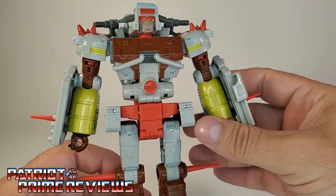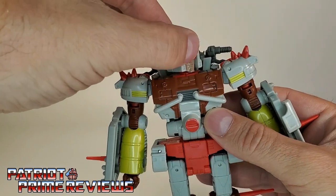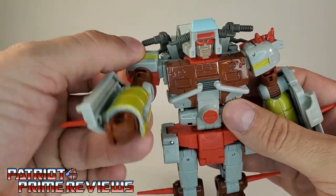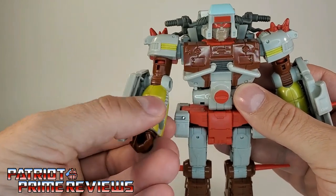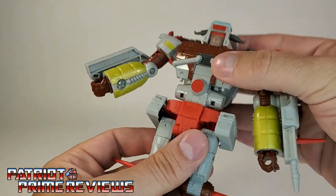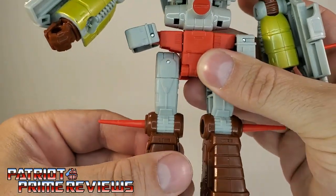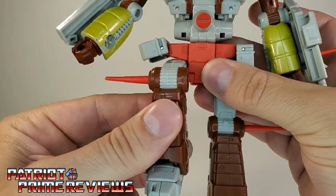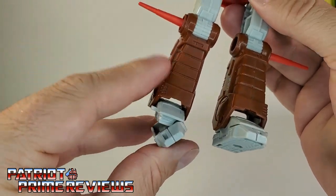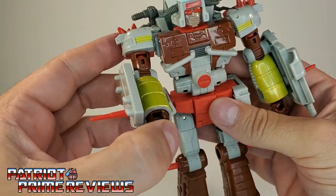Great job Hasbro on packing this guy right with straight spikes. Now, articulation for Junk Heap: the head is on a ball joint, can look up and down and do a complete 360. He has nice tight joints. The horns can move but that's for transformation. Arms can do a complete 360, there is a bicep swivel, a bicep bend, and wrist rotation though very tight. There is waist rotation and a little bit of an ab crunch because of transformation. Legs can go out and in, and they're on a soft ratchet. There is a knee bend — another tight joint. There is rotation at the thigh and a foot swivel.